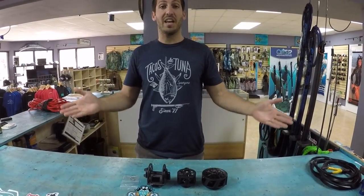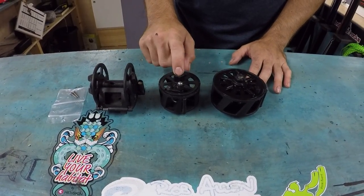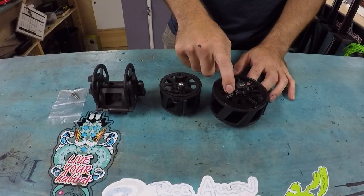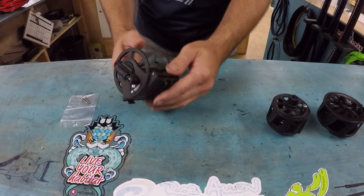Check it out, these are the Pathos reels. This is the Pathos vertical reel, the 35 meter horizontal, and the 50 meter horizontal. We'll start over here with the weird looking one, which is the vertical reel.